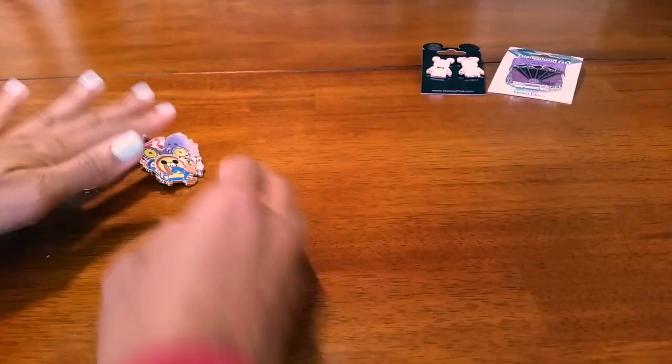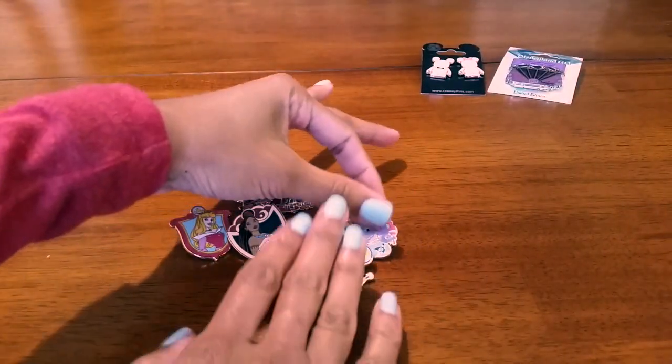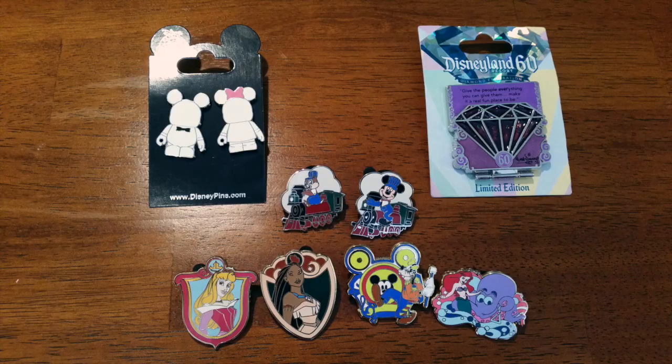And that's it! Here are all the pins that we opened. If you like this video, please give it a thumbs up, and if you'd like to see more of my videos in the future, click subscribe. Thanks for watching — bye!